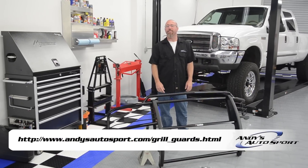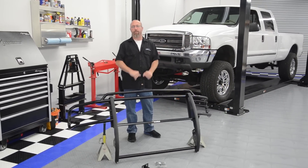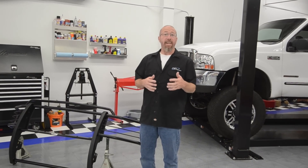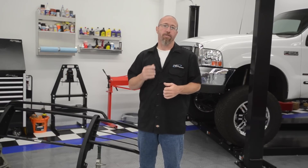A grill guard or bull bar is designed to mount to the front of your truck or SUV and to protect the front end. They're made out of either mild steel, stainless steel, or aluminum. They can be powder coated, polished, or chrome plated.